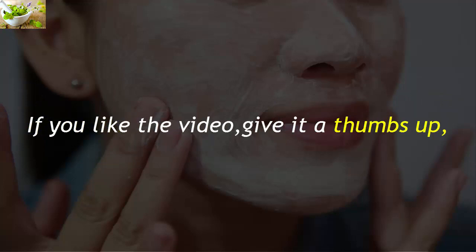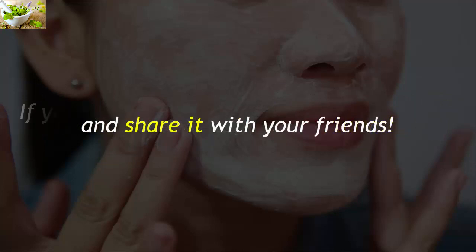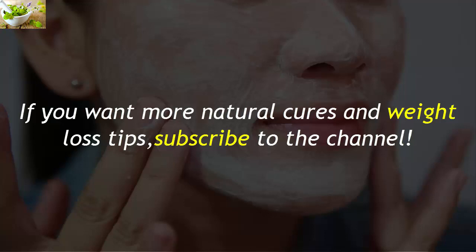If you like the video, give it a thumbs up and share it with your friends. If you want more natural cures and weight loss tips, subscribe to the channel.